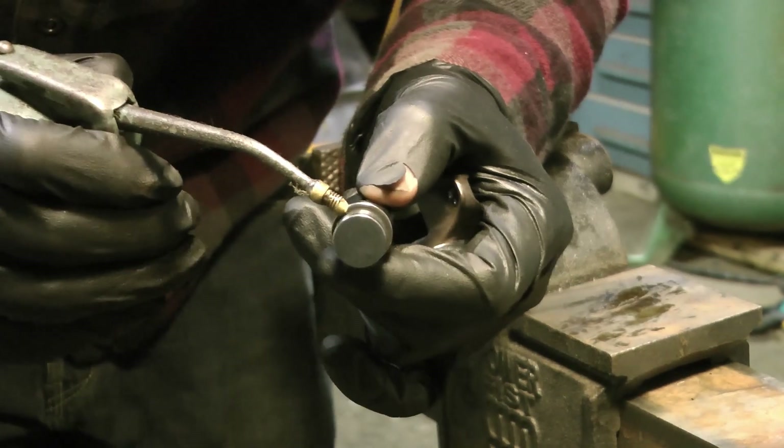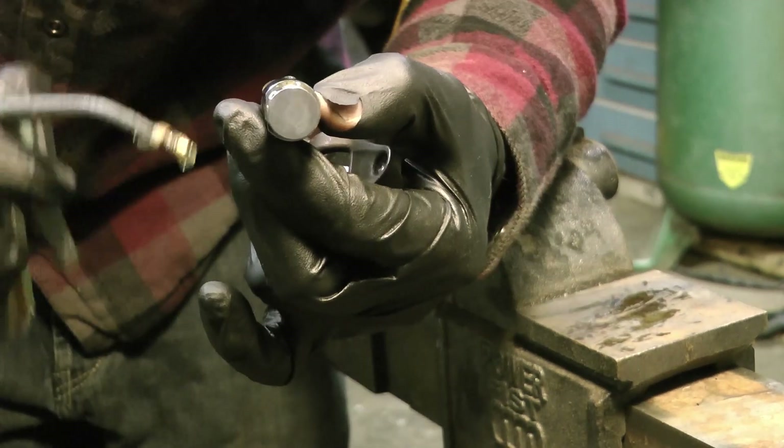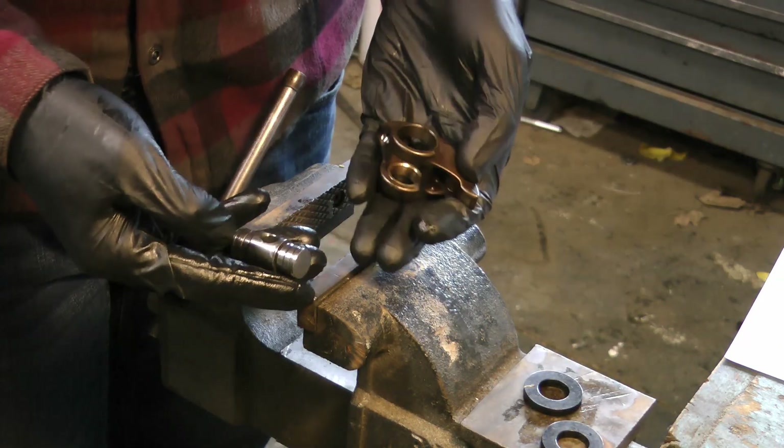Once you've got the first bushing pressed in, apply a light coat of engine oil to the trunnion, then place the trunnion into the existing bushing.